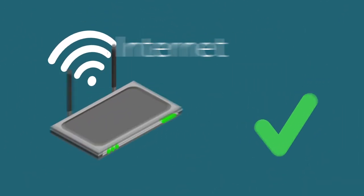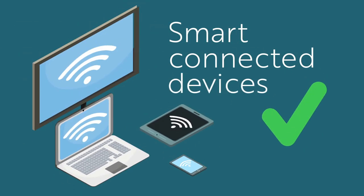Improving internet connectivity, smart home security, and continuity of your smart connected devices.